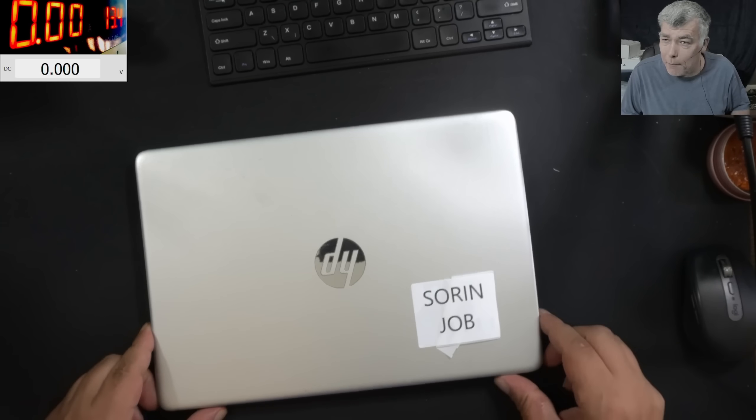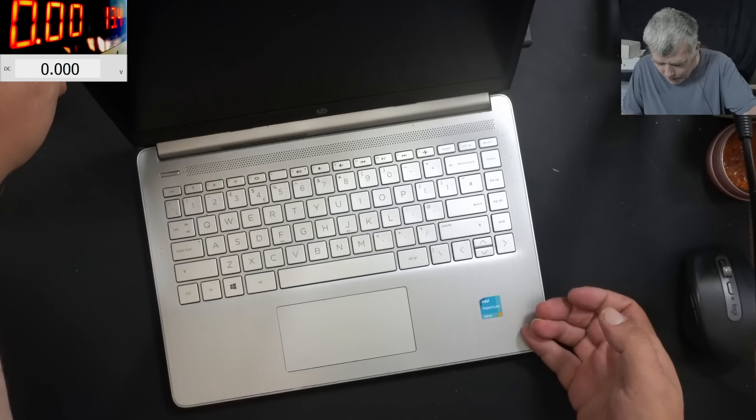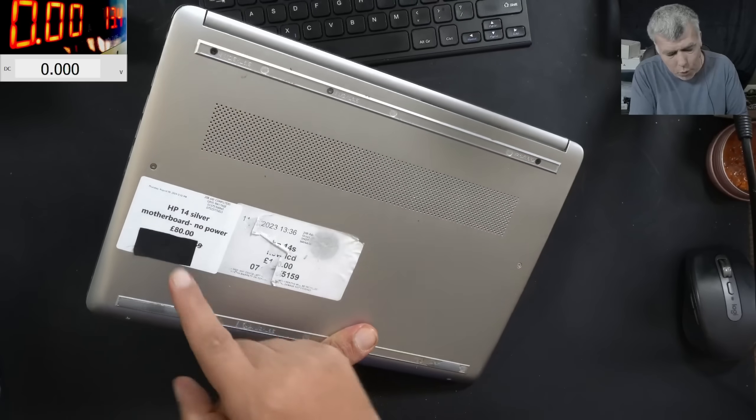Hello, we are back and this time we have a HP laptop, Pentium Gold. This laptop is coming from a local repair shop — motherboard, no power.